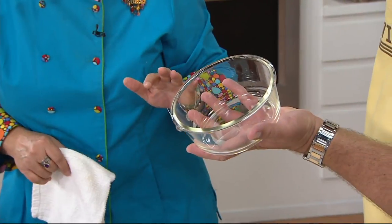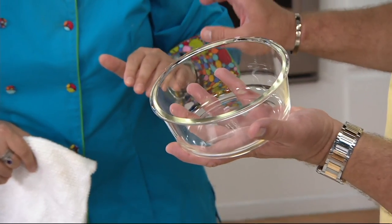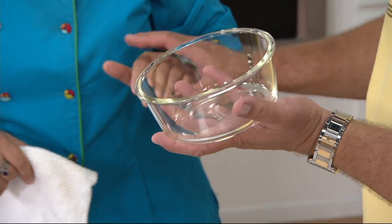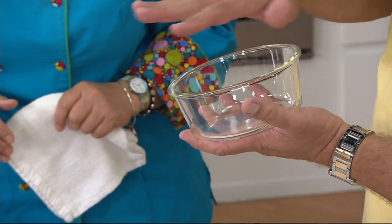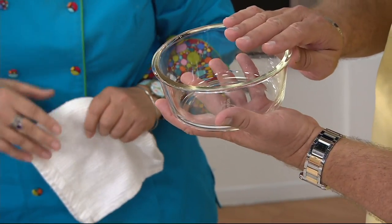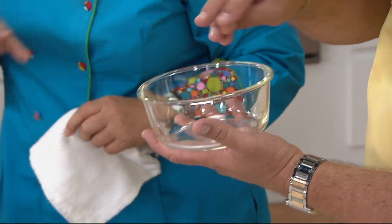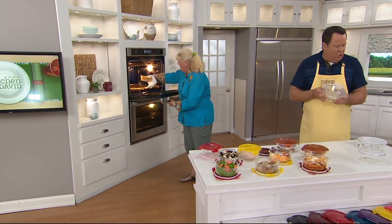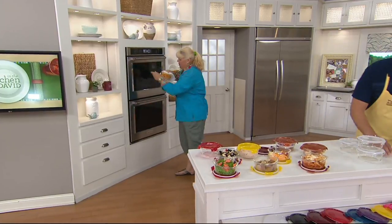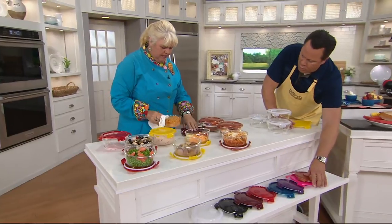If you had some leftover mac and cheese in here — what I do many times, I'll shred some fresh cheese on top and reheat it, and then in the last couple minutes put the fresh shredded cheese on top and get it into the broiler. Make it nice and crispy. Yellow just sold out — 700 sets gone. Yellow is sold out, so I'll take the yellow away. No more yellow. QVC.com and the mobile app is the best way to get through right now.